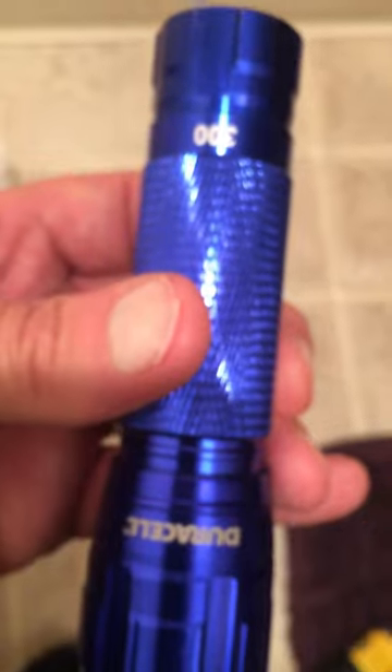For those of you that have the Costco flashlight — the Duracell 300 or Duracell 250 — I will show you how easy it is to replace the batteries. They don't give you any instructions, so it makes it hard.